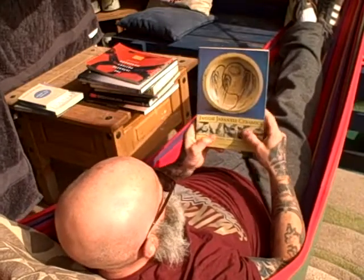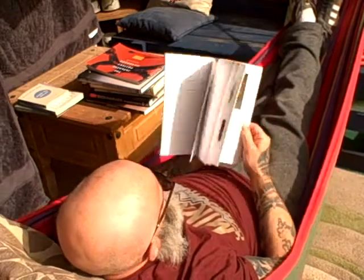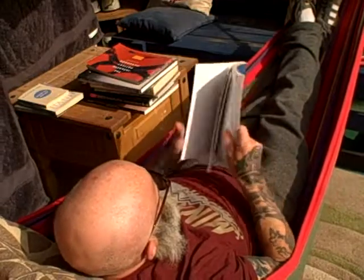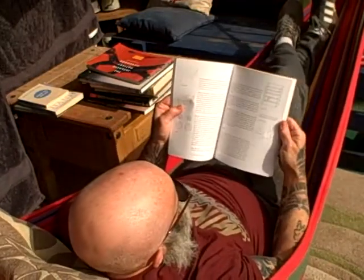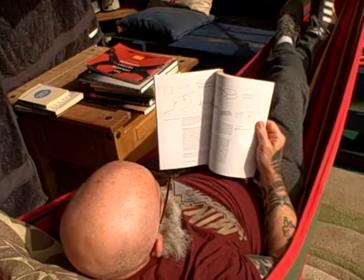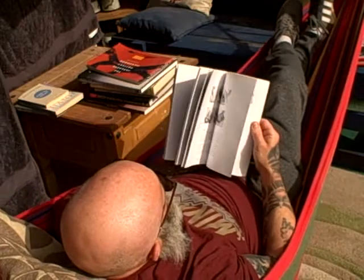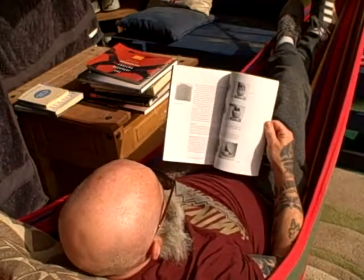This is Inside Japanese Ceramics by Richard Wilson. It's really good because it's got the layout of all of the studios, how they're built and the typical studio layout, all of the pottery tools and techniques. It's a really good book.